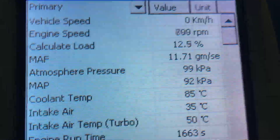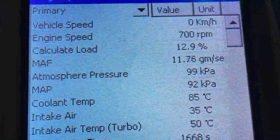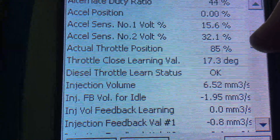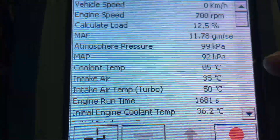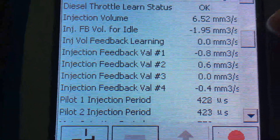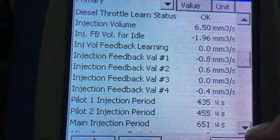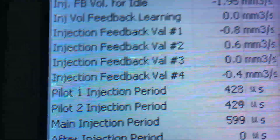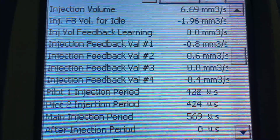The load reading is moving around the 12 to 12.5 to 13 mark — nothing wrong with that, it's a good indicator. This is at full operating temp — coolant temp there at 85 degrees. The injection volume on a 1KD-FTV with a five-speed auto — the manual will be less, down around five or so. Injection volume at the top there about six and a half, that's good.